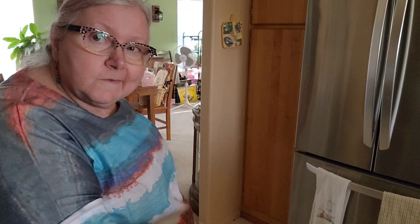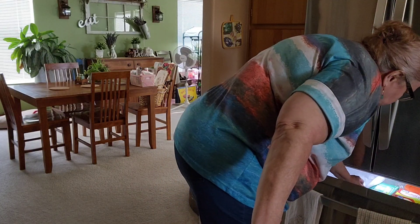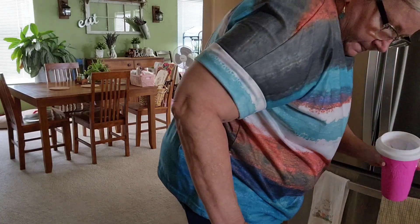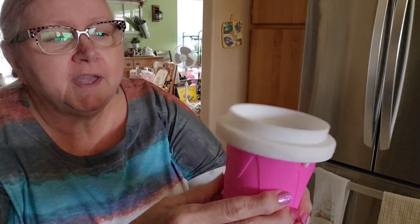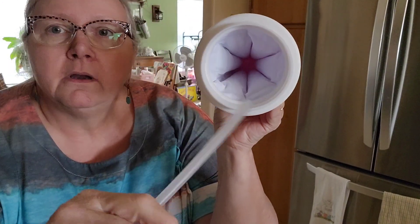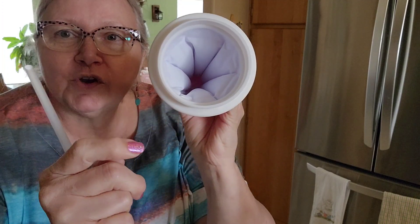Number three: please do not use sharp objects or blow the ice cup to avoid cold fluid flow. Number four: please do not put the product in the dishwasher for cleaning, lest it cause damage — in other words, don't put it in the dishwasher. Just had to adjust my camera. So this is — I'm not going to use my finger. It's kind of loose around it a little bit, but there are these lines of the cold material in there.